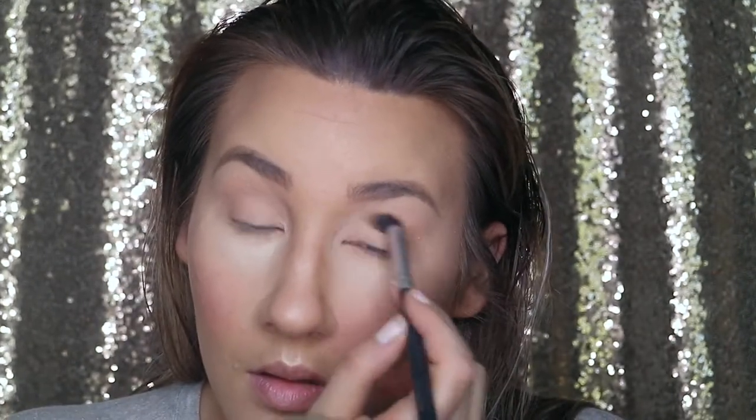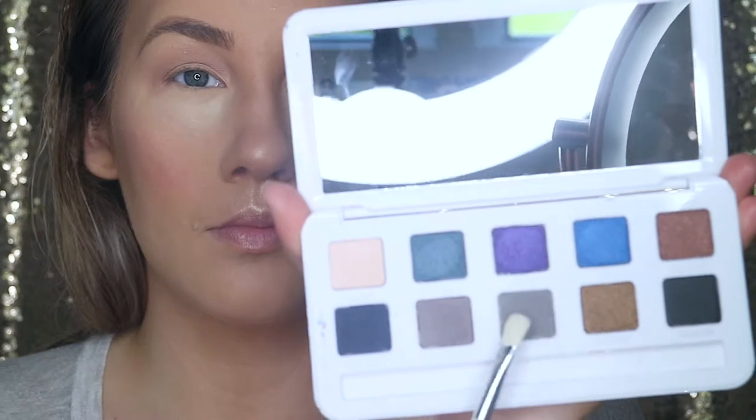For my transition color, I went in with my Too Faced Chocolate Soleil bronzer using a Morphe fluffy blending crease brush. I like using the bronzer as a transition color because it's a nice neutral color to work with and it blends out nicely. I applied that in my crease and outer corner. Then from the Rockstar eyeshadow palette by Models Own, I took the light gray color called Hyper and put that on my outer corner, inner corner, and blended it into my crease — almost like a halo eye, leaving the middle part of my eyelid light.